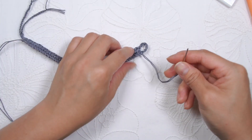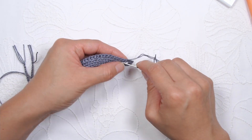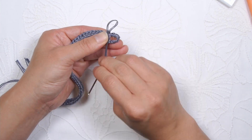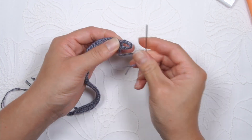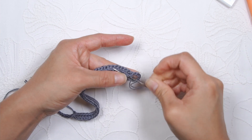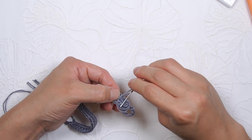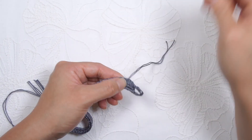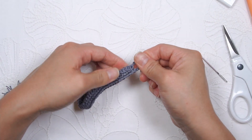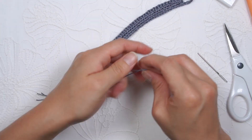Now I'm just going to the loose ends on the crochet bracelet and sew in the loose ends to secure it. I usually turn the project to the wrong side and work on securing that loose end into the back. I like to do a double knot at the end so that it doesn't come loose, and just snip off the excess thread. Do the same thing to the other side as well.